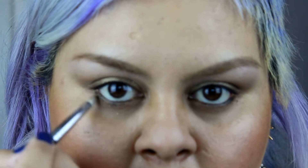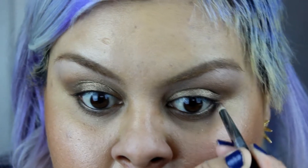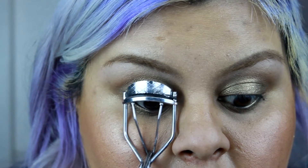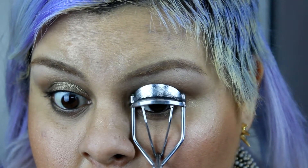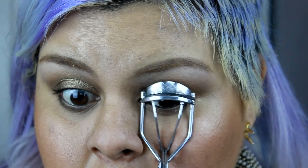Now I'm gonna go back with that eyeshadow we used on the lower half of the lid and just go under my eyelashes and blend, blend, blend, just like so.